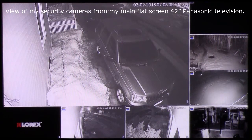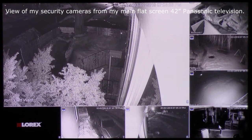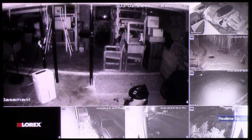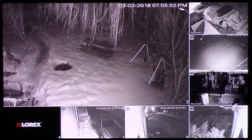The purpose of this video is just to give people an idea of how this particular LOREX system looks at night, so it will give you an idea of whether or not this is a system that would work for you in the situations that you have.